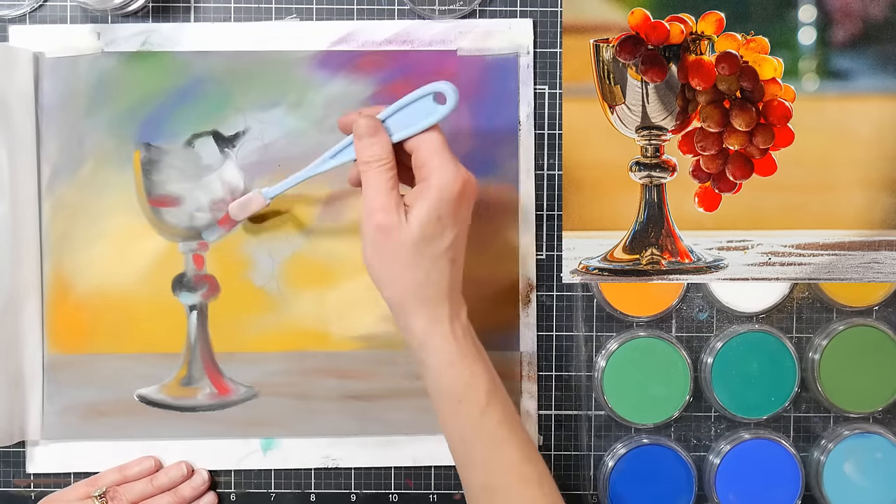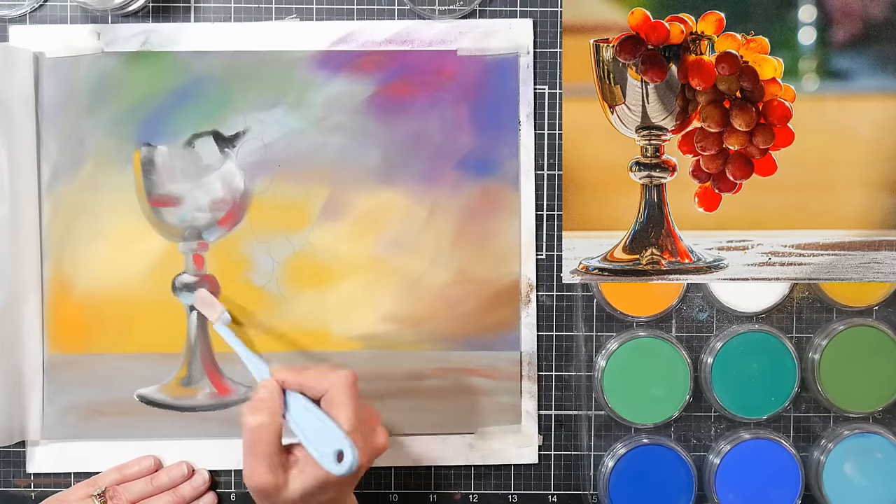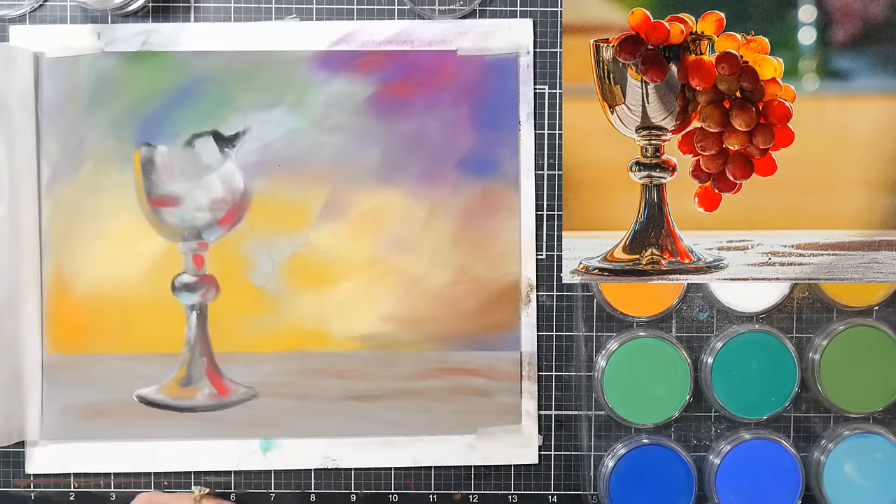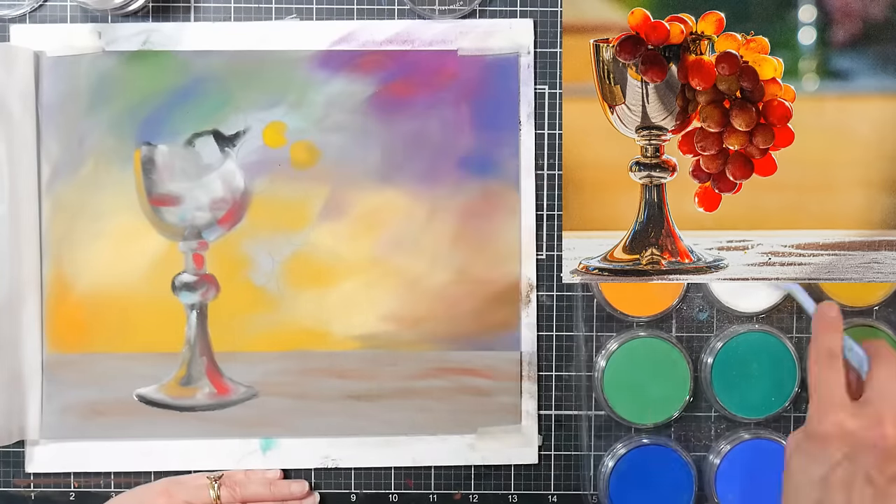I've been using these for many years. This is the year that I use my favorite supplies — I've decided these are going to stay right on the shelf next to my table because I want to use them more.